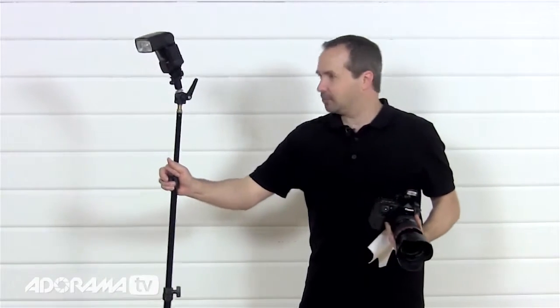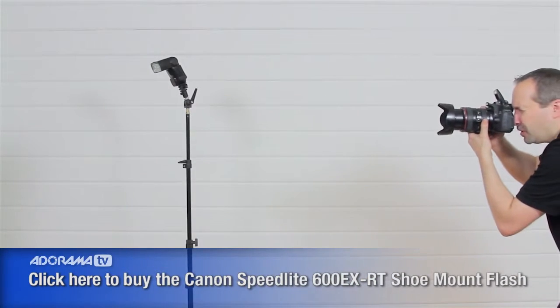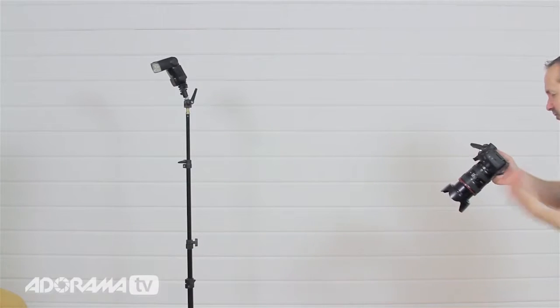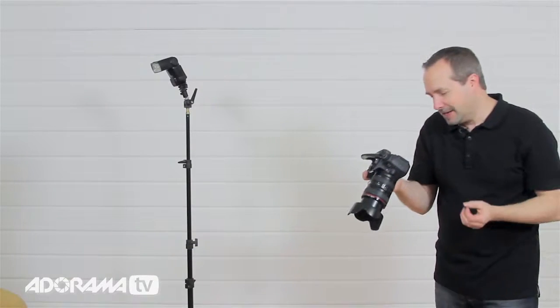Let's take a picture of Jack. We'll grab the flash gun and pop it right in front of Jack, just off to the side. This has no flash modifiers on at all — just a straight shot — and the end result is really harsh lighting. How do we know it's harsh? Look at the shadows, particularly underneath the chin. The cutoff between shadow and highlight is very, very sudden, and that's hard light.